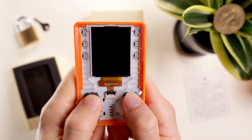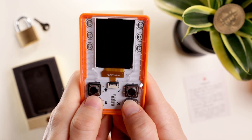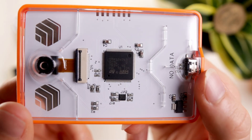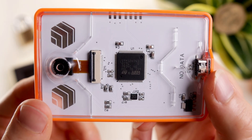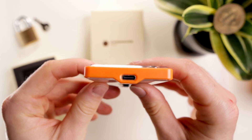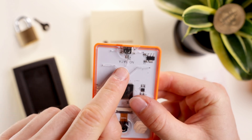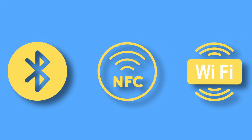Below the screen are navigation buttons. The left are used for up and down, while the right ones confirm or reject user actions. On the back, we have a camera which allows for seed generation and QR scanning. We can also see the USB-C slot giving the device its power. It's completely air-gapped, meaning Cardware operates without internet, Bluetooth, or Wi-Fi.